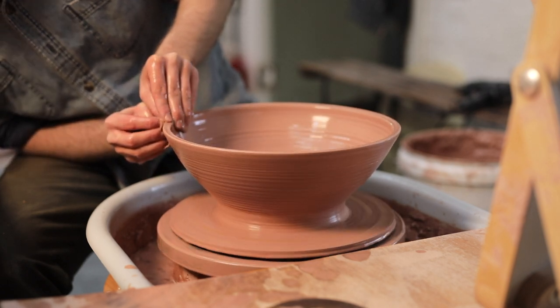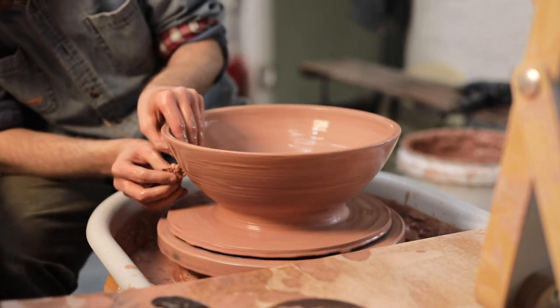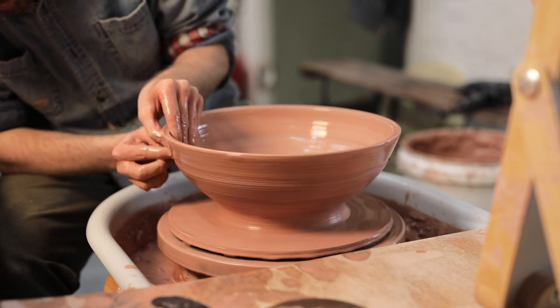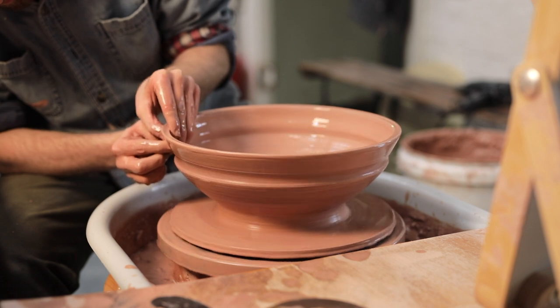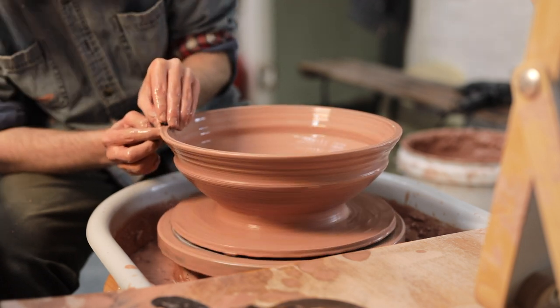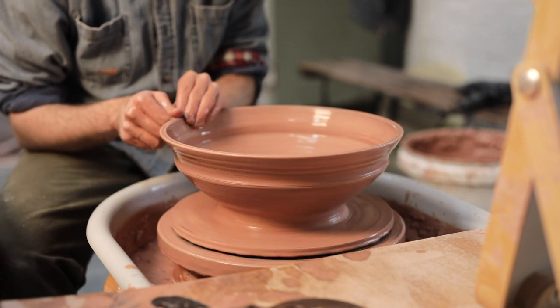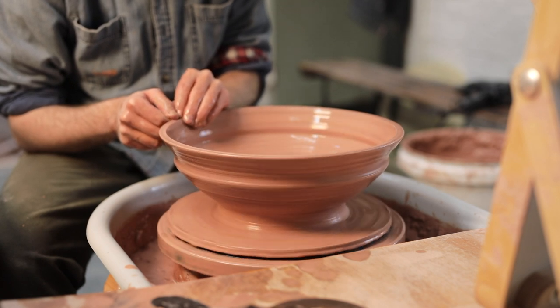Once the rough shape of the bowl has been thrown, I'll begin to add that indentation towards the rim. I push in quite firmly with my outside hand to create a groove, and then I throw that indentation up to the rim, flaring it out slightly as I do. I then use the tip of my thumb and the digits of my left hand to compress the rim into a flat edge, like I spoke about earlier.